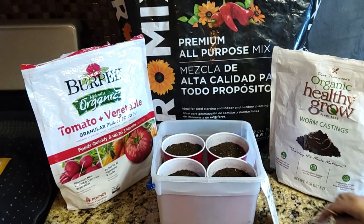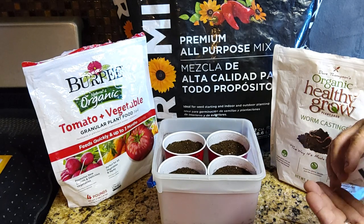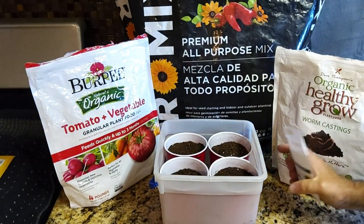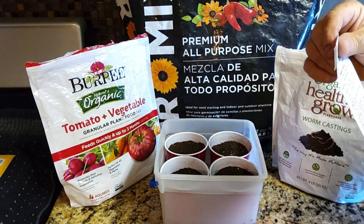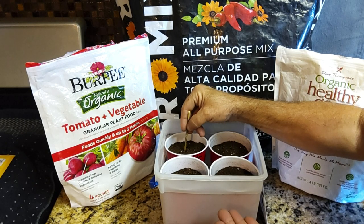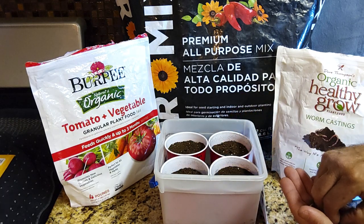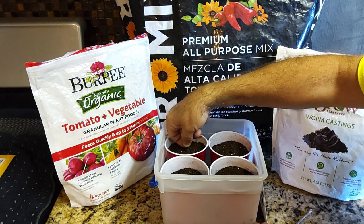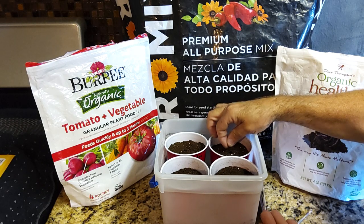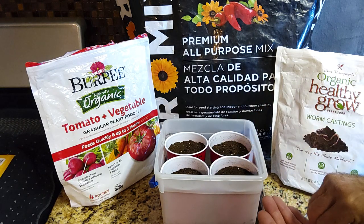We're gonna go ahead and plant two seeds in every cup. The package says to space them about two feet apart, so in our planter box we only have room for two. I'll start a few of these seeds — two per cup — and then take the best looking two plants, if they sprout, and plant those in our planter box. They're fresh brand new seeds so sprouting shouldn't be an issue.